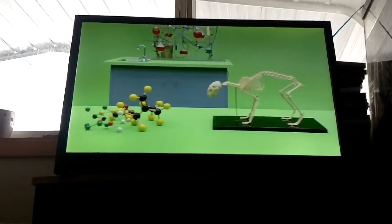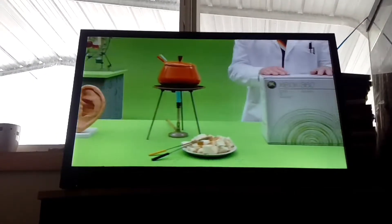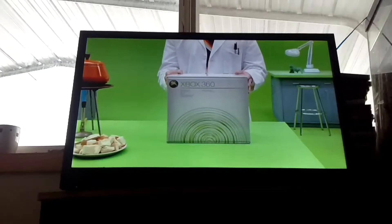Ah, science. We have much to thank science for, but as we only have a short time together, for now let us just thank science for your new Xbox 360.